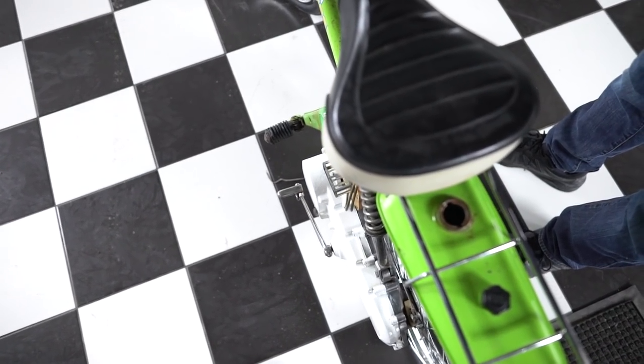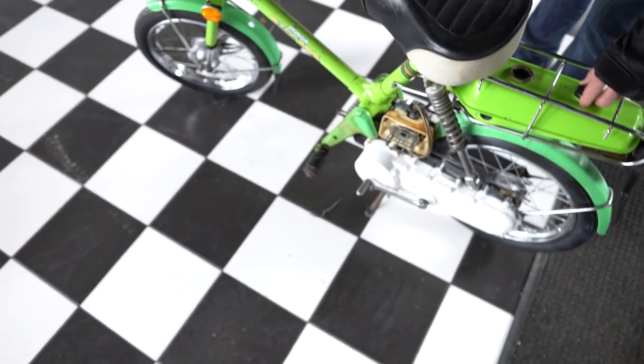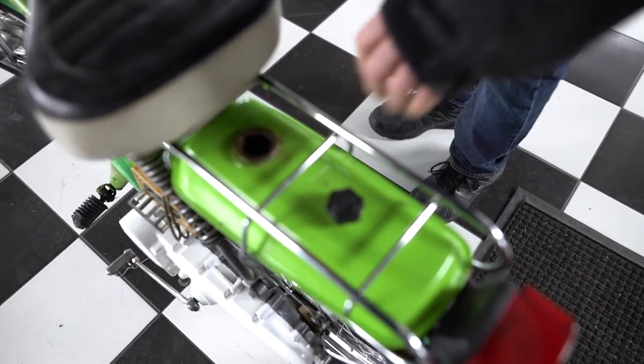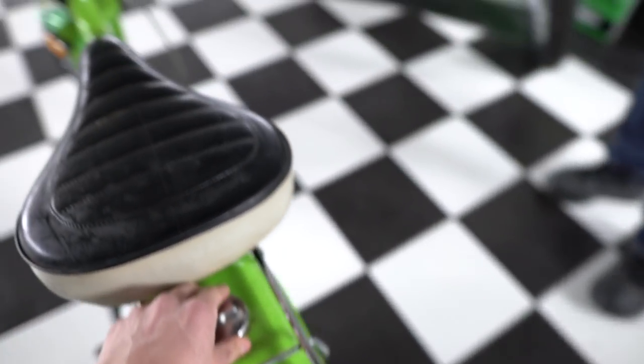Let me get my flashlight — my battery is dead. It's got oil, premix oil right here, which it's actually a two-stroke. A little two-stroke oil and gas, and it mixes automatically.